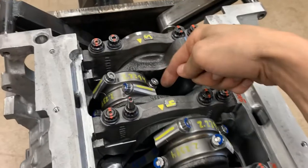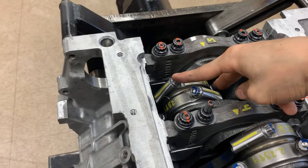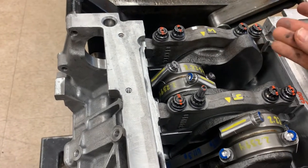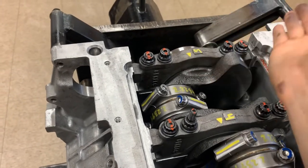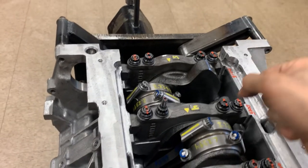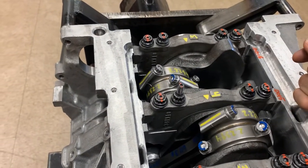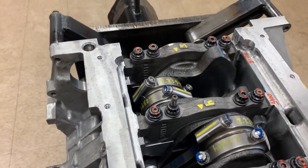Then you torque to 10 foot-pounds first on each side, then 18 foot-pounds, and depending on what you experienced on the connecting rod vise, apply the recommended 70 degrees of angle. Normally when you torque something you go slightly past your values, which is why I did 69 degrees and it got me right in spec - about 7 thousandths of bolt stretch right in the middle of the range.